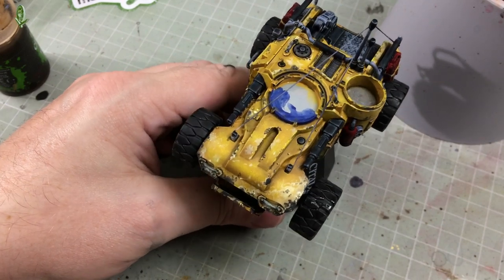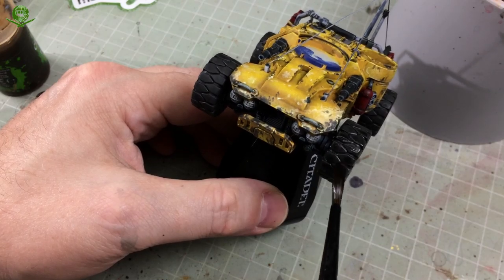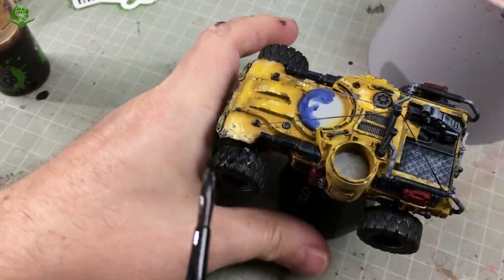Once that first coat of Nuln Oil has dried, it's time for the second coat, but only on the tyres. I'm trying to double down on that rubber effect - a couple of Nuln Oil coats can really give that kind of rubber tyre look.